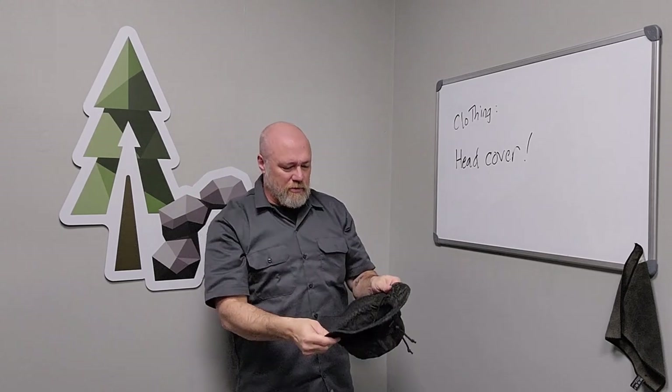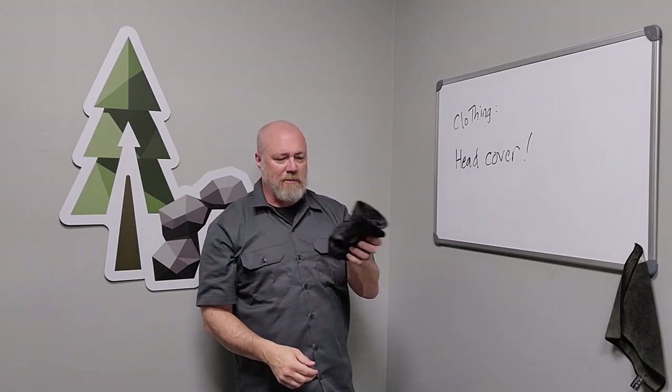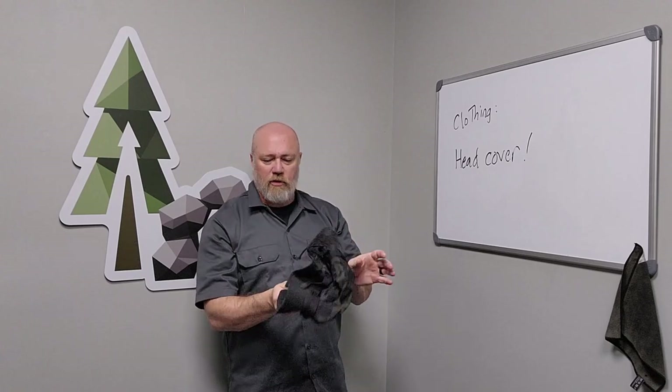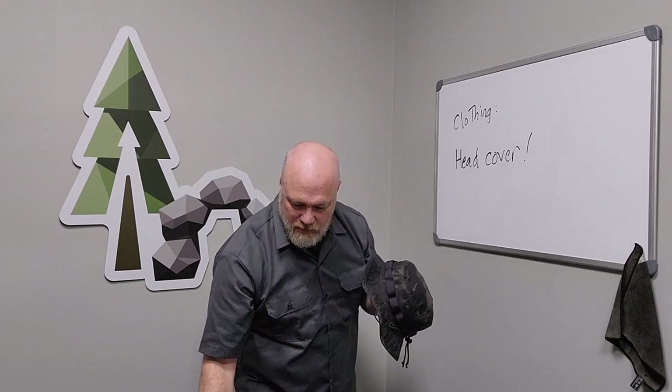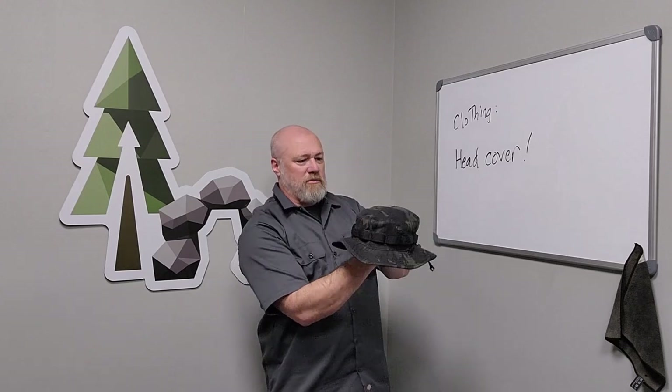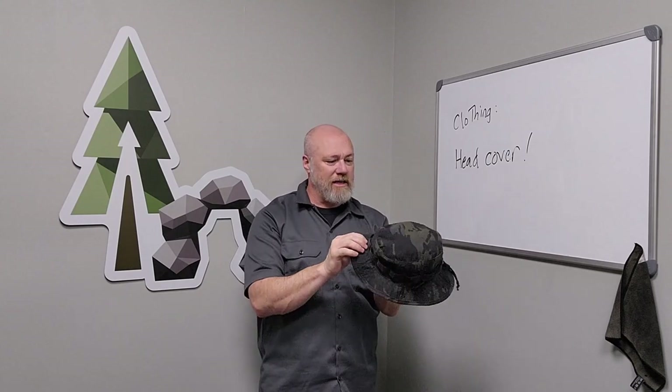When I'm not using it, I just roll it up and stick it in my back pocket or throw it in my pack. You can also stuff this and fill it with some clothing or socks and make a nice little side-sleeping pillow out of it at night.